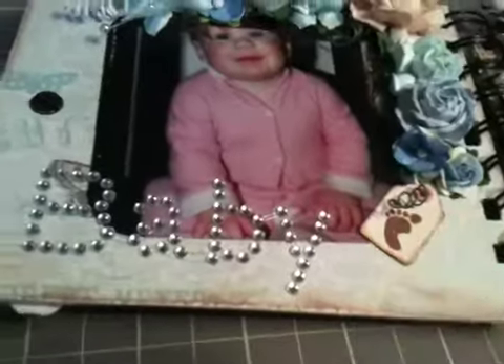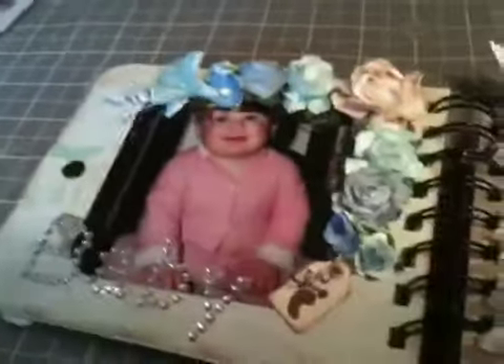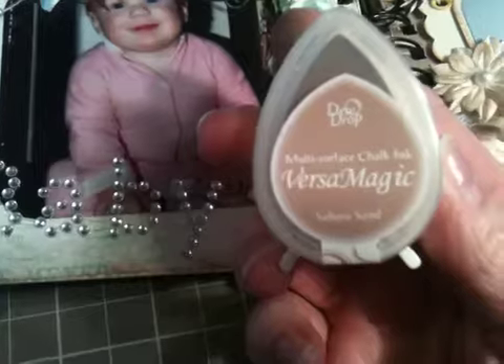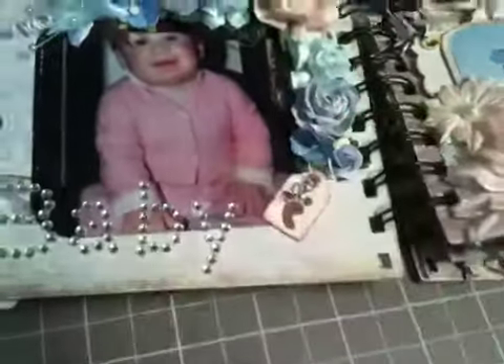All the edges that I did — I distressed all the edges. For that I used this Versa Magic in Sahara Sun. I got this off of Kijiji haul, and I gotta say, this is my favorite ink for edging right now. Absolutely love it.